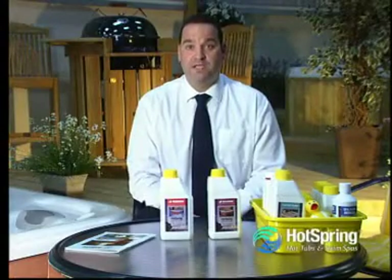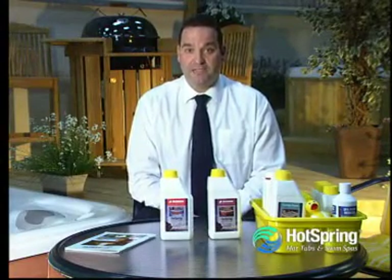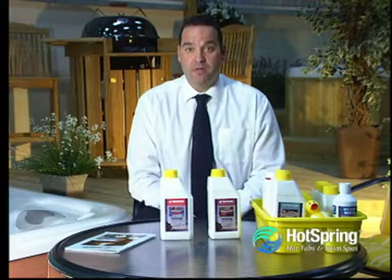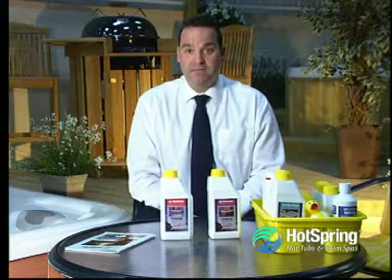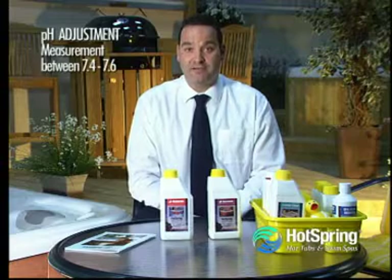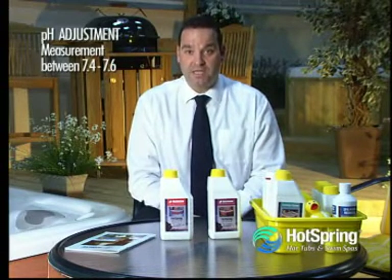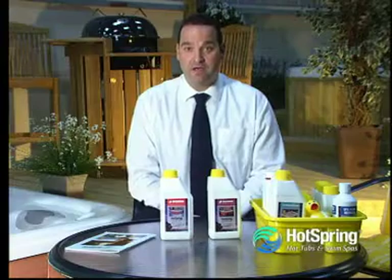The second parameter that we're testing for is pH. The pH is a measurement of whether the water is acidic or alkaline. The full pH parameter goes from 0 to 14, and 7 is considered as pH neutral. In respect of your hot tub water, we are in fact looking for a pH reading of between 7.4 and 7.6, so your hot tub water is ever so slightly alkaline.